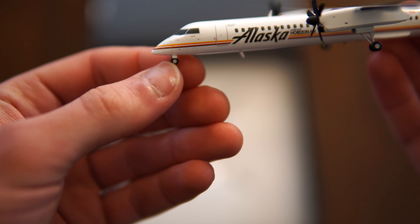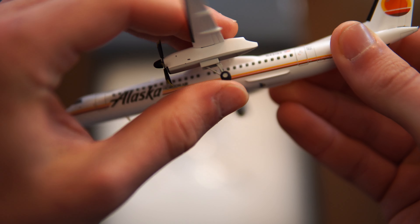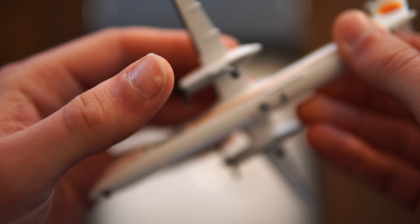Now with this model, it does have articulating nose gear — it turns. And all the wheels are rubber and metal, and they roll.